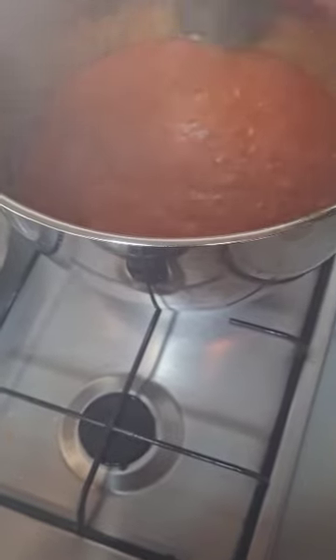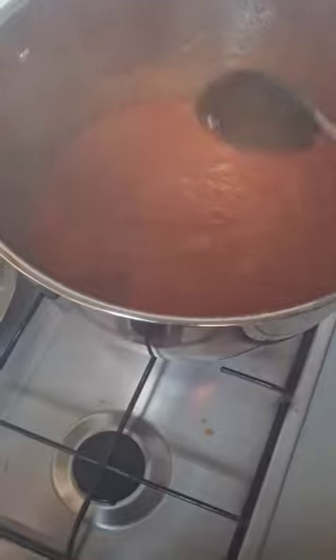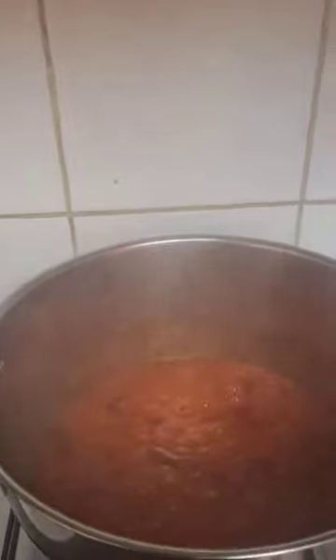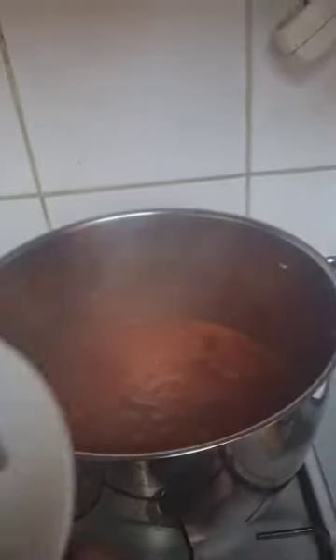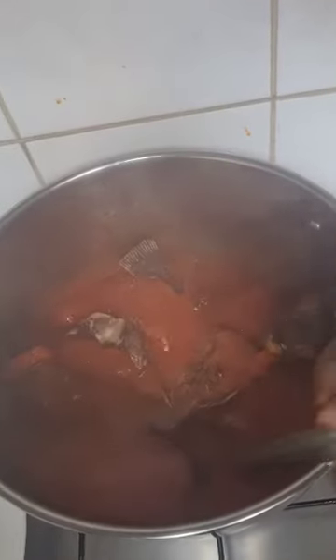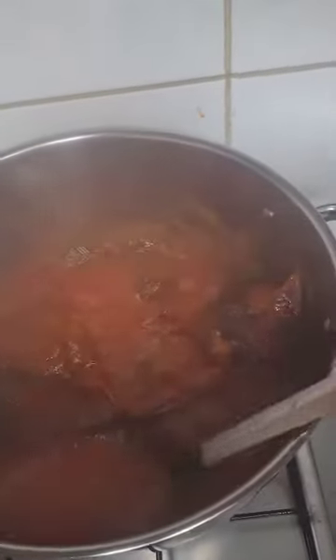I think our stew is ready. I'm going to put the fish inside so it can cook with the stew a little bit. Here is the fried fish — I'm going to add it to the stew. Don't stir too much; with tilapia it gets easily broken. Just take the sauce and pour it over like that.